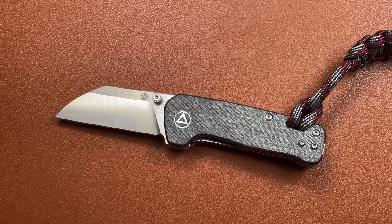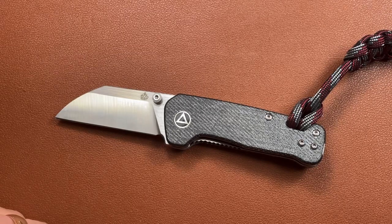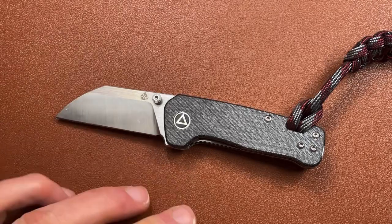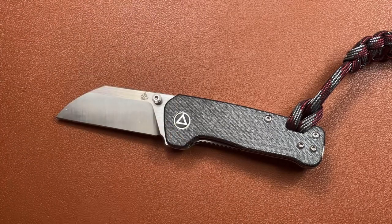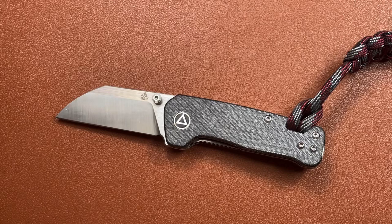So there we are — this is the QSP Mini Penguin in blue denim micarta with 14C28N blade. Thank you very much. If you like this stuff, please give it a wee thumbs up, and if you want to see more of these things, please subscribe and remember to ring the bell. Thank you very much, bye.